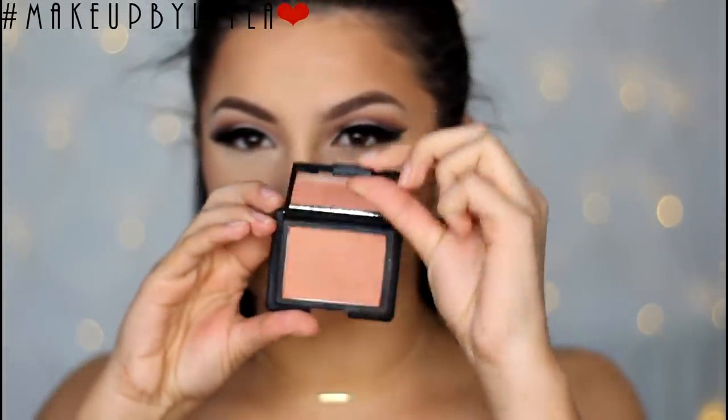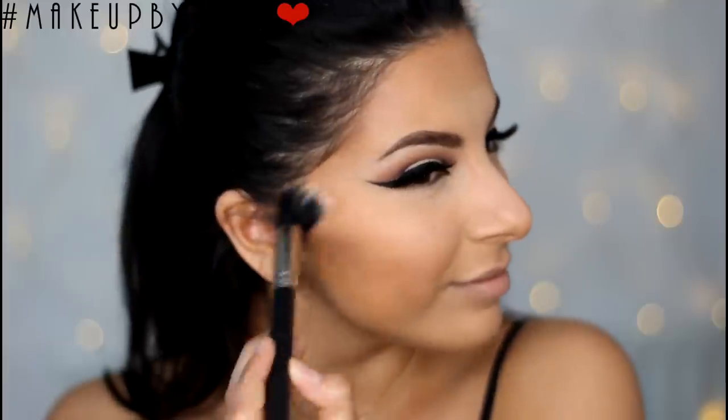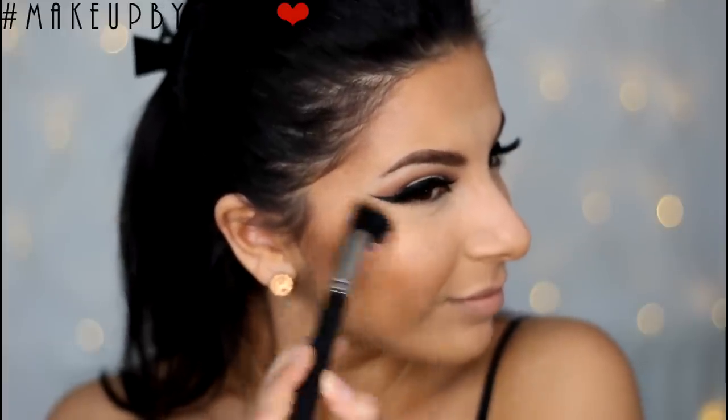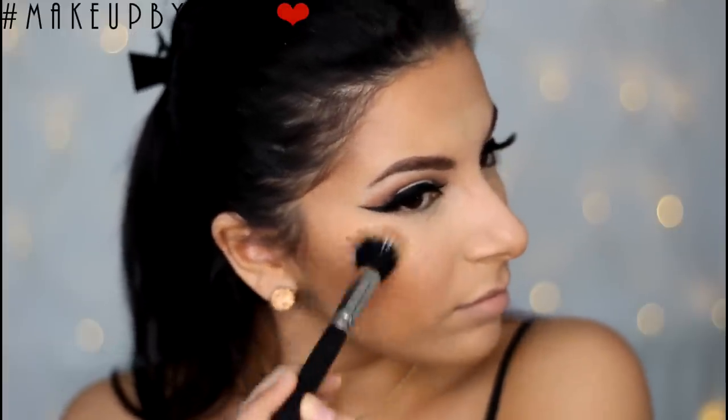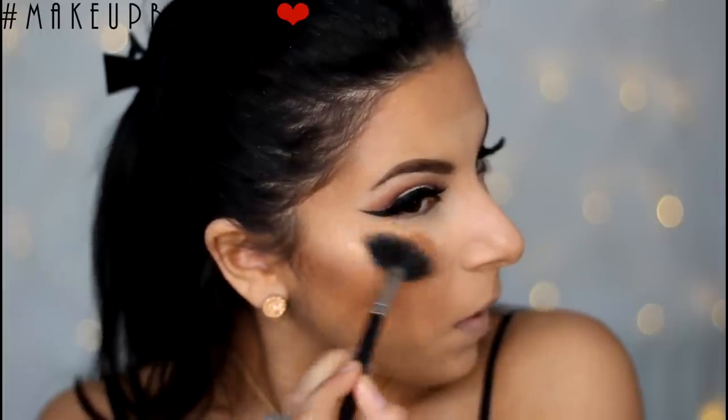Next I'm going to be applying some blusher. I'm taking a NARS blusher which is a really pretty golden colour and just applying it onto my cheeks and rolling it backwards — this gives us a subtle glow without looking too pink. Then I'm applying a highlighter to the tops of my cheekbones just to give me a nice subtle glow.